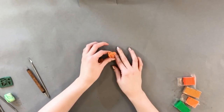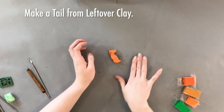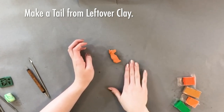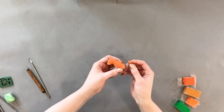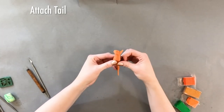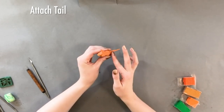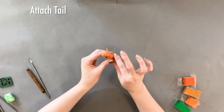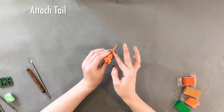Now we're going to take the rest of our leftover clay and roll that into a long thin coil to use for the tail. To attach it, we'll use the same method we used before — rubbing and pulling the clay around a little until they are fused together and smooth.